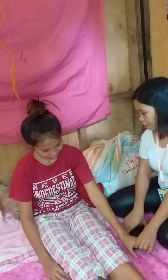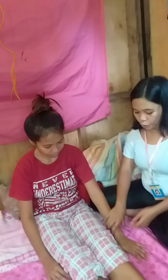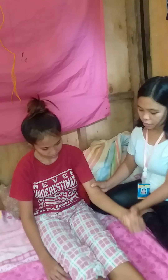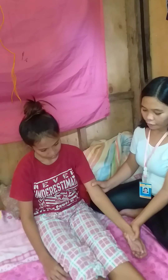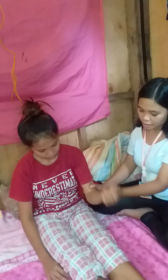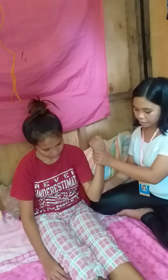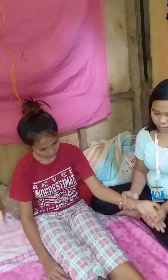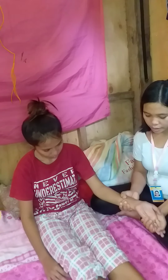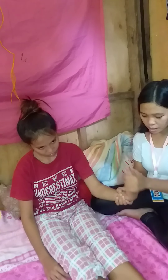Thank you, mom. So I will help you to bring your hands to your ears again. One, two, three, four, five, six, seven, eight. One, two, three, four, five, six, seven, eight.